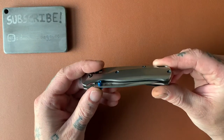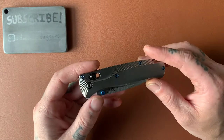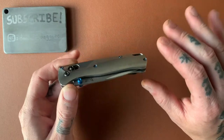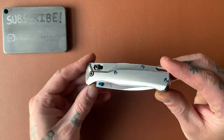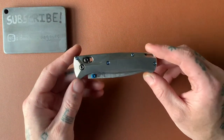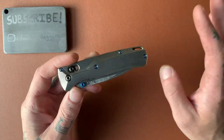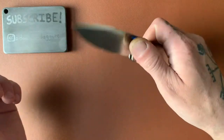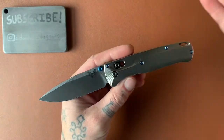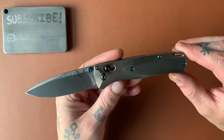Let's talk about this knife. First, I'm going to tell you what I think of the knife as it comes from Benchmade — just the base Bugout with the FRN plastic scales. When you get it from Benchmade, it is an extremely light knife. It's really designed for backpackers, hikers, anyone who wants a full-size, full four-finger grip knife with a three-inch cutting edge, but in a light package. If you're one of those people, the base Bugout is a really good knife for you.